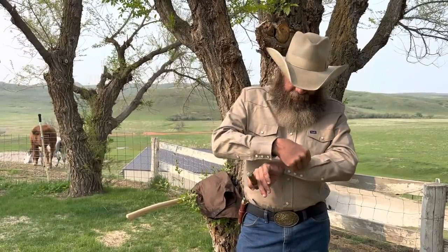Good morning. Dwayne here, Dry Creek Wrangler School. It's Sunday, May 21st, and we're getting ready to collect the next group of students for class this week. It'll be our fourth week.